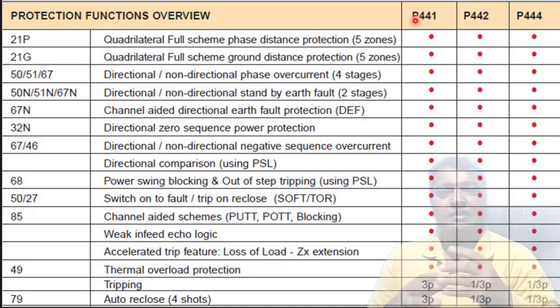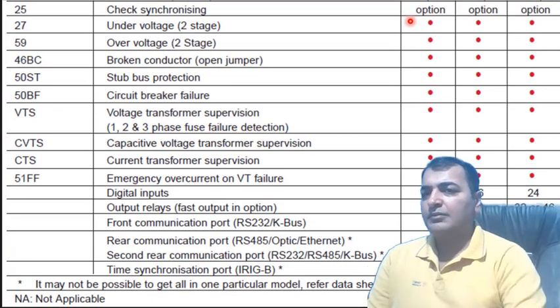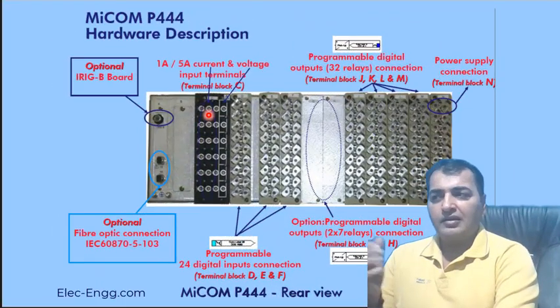E442 and E444 support three-phase as well as single-phase auto recloser. In the next part of the table — the second part here — we can see most of the functions and which can connect.